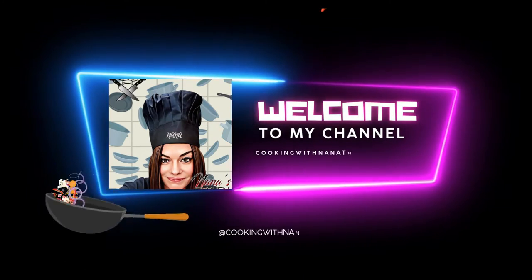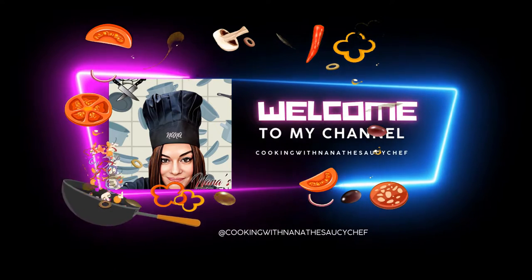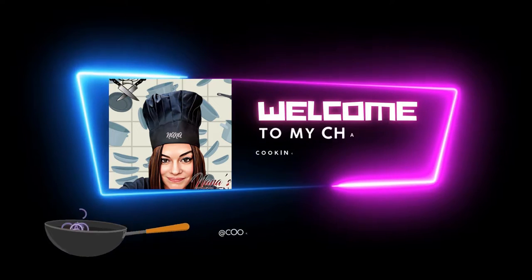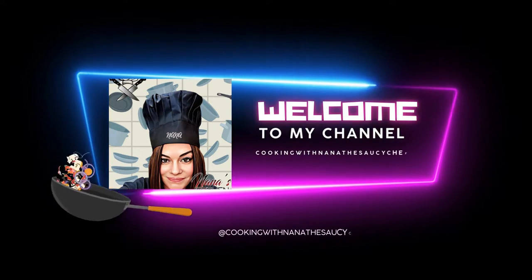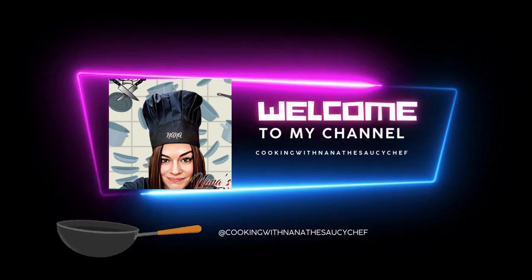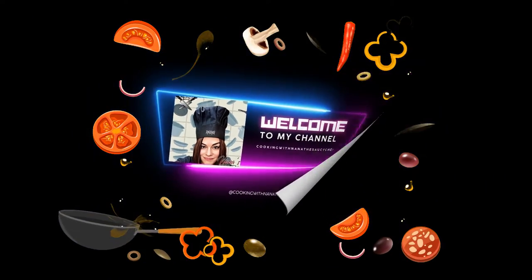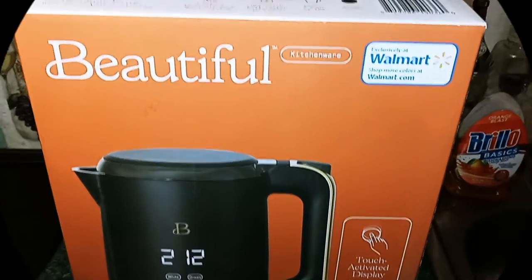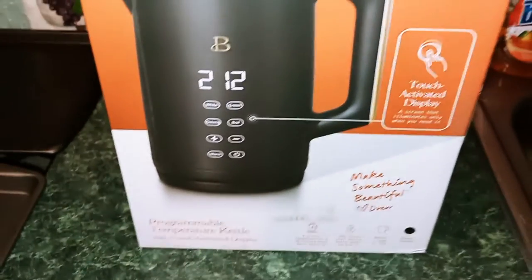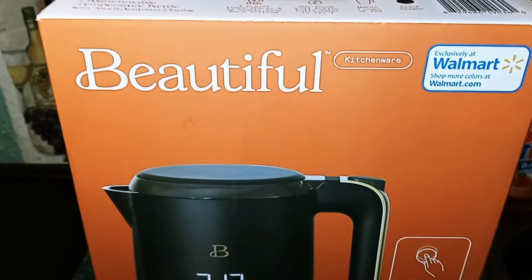Hey guys, welcome back to my channel. This is Nana the Saucy Chef. Today I wanted to show you one of my newest appliances from Drew Barrymore's beautiful collection.